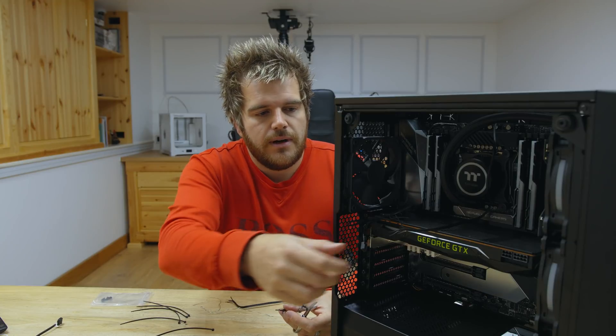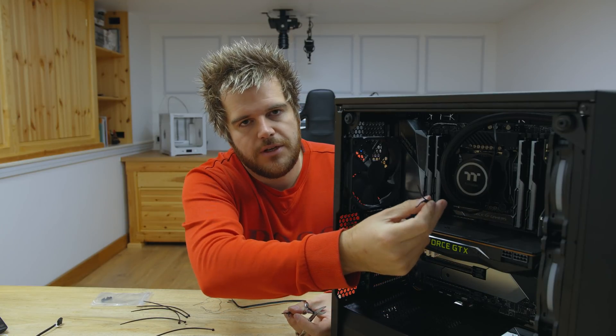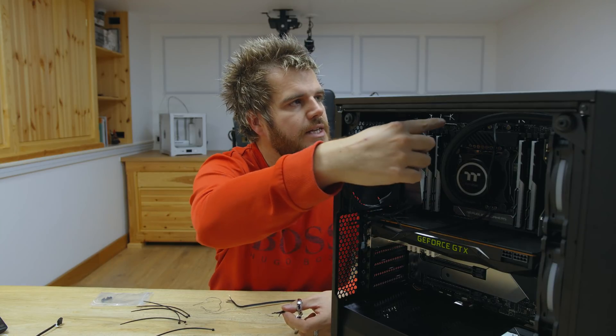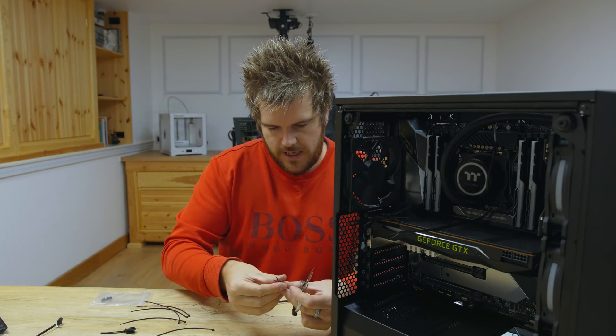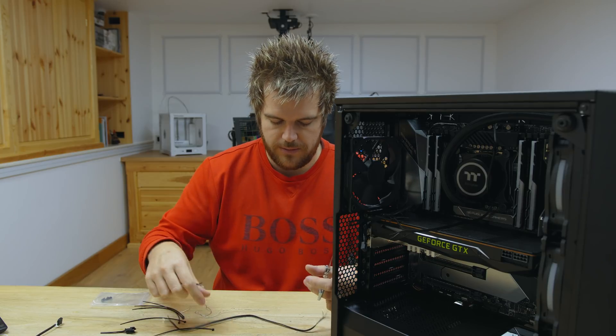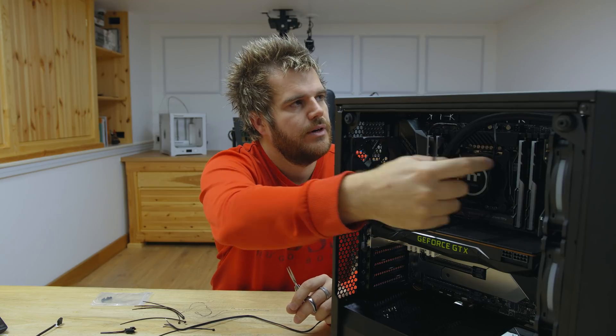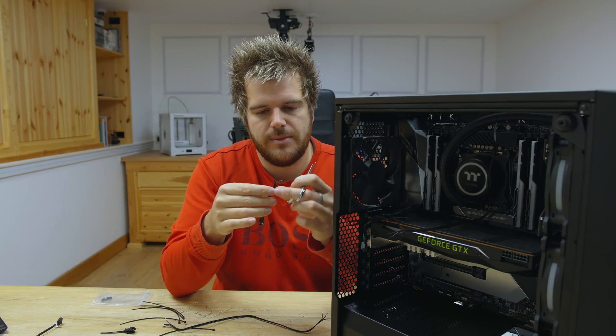So I've just got this CPU fan cable — it's not quite long enough. I want to pass it through the case and back out to look neater. So I'm just cutting up an old cable and basically extending it and soldering it together, so we can get a clean run going up and through and then back out to the CPU fan. It's a bit nicer.